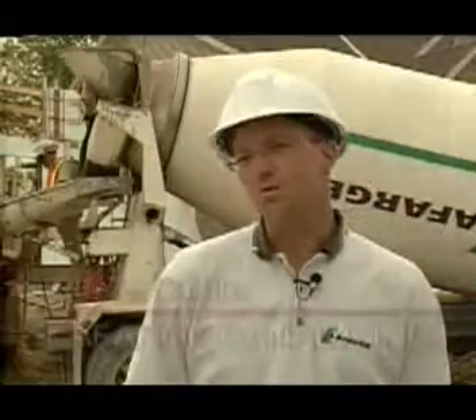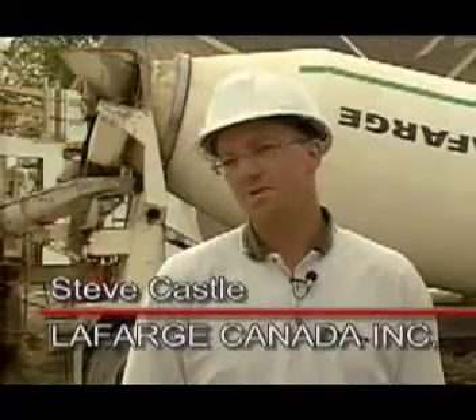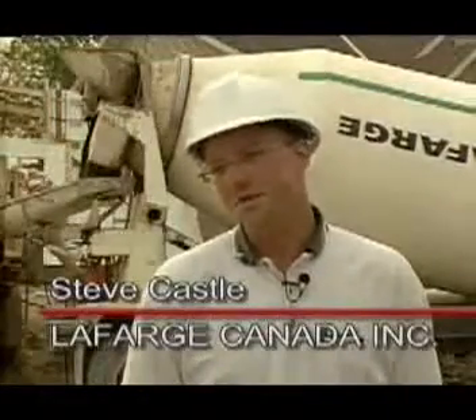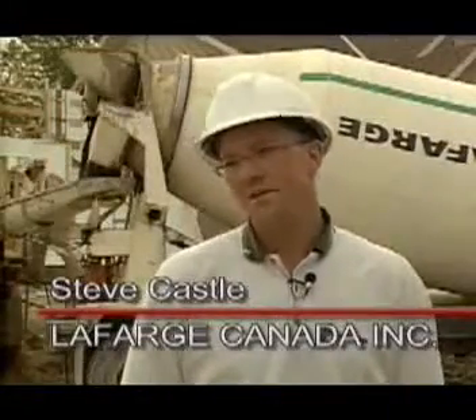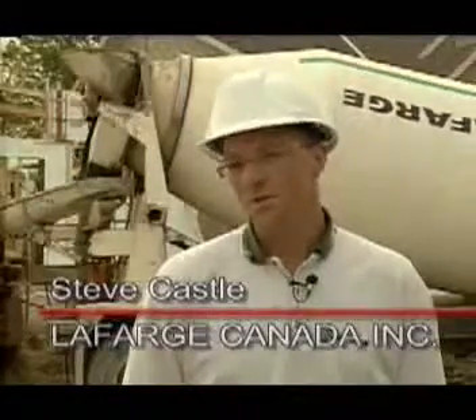Lafarge produces a trademark mix for the ICF concrete forms known as our Ultra Series ICF mix. There's a concrete performance enhancer introduced at the plant, and we also use a 10mm aggregate. This allows the concrete to be produced at a higher slump, which in turn allows it to be more flowable. The benefit for the ICF wall is that there will be no voids inside the concrete or the insulated form when we pour it. I'm going to go ahead and do a slump test for you now.